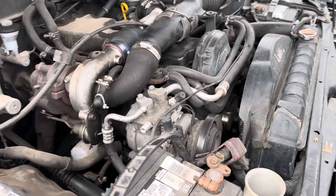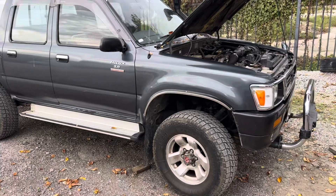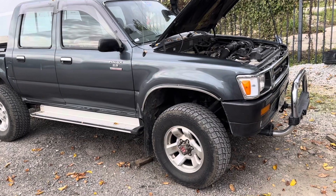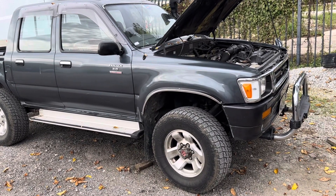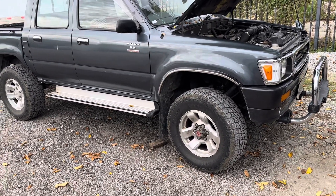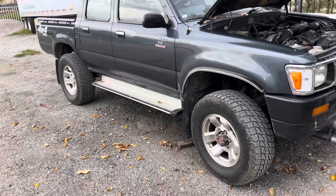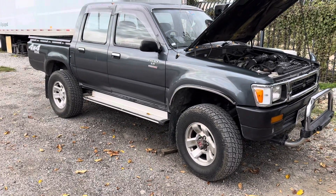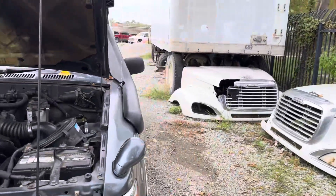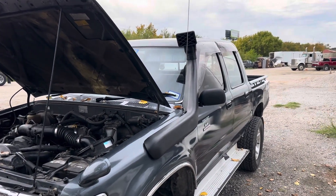That's it for the quick update on the Hilux. I need to get new tires but they're a little expensive, and since I don't really go off-roading I don't need them right now — but they would give it a better look. Maybe a three-inch lift too. Hope you guys enjoyed this video on the snorkel for the right-hand drive JDM Hilux.